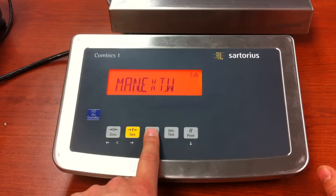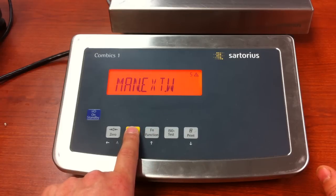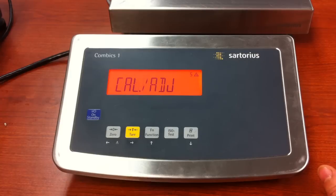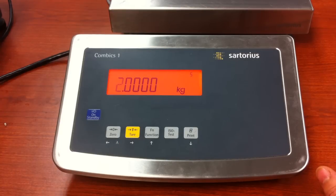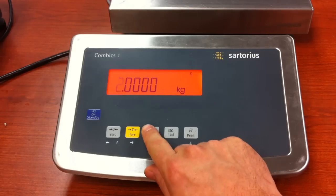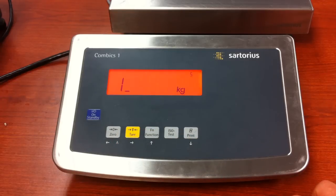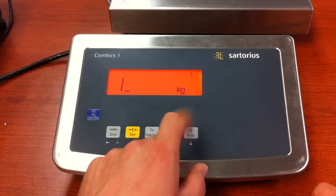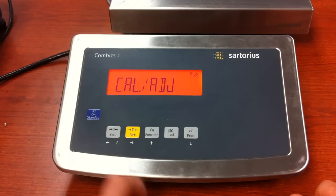Press and release the key again. Manual extw is good — this is where you're going to input the calibration value. Press the tear key. Cal adjust. Press the tear key again, and now you can input the value. This unit is setup for 5,000 grams, so we need to have at least 1,000 grams for our calibration weight. Use the function key to change the number. We're already setup in kg, so we're just going to leave the 1 in there by itself, and the unit will know that that's 1 kg.